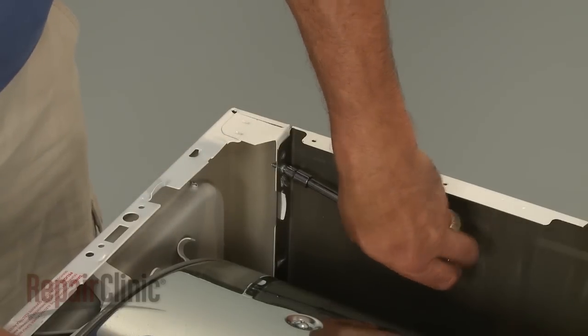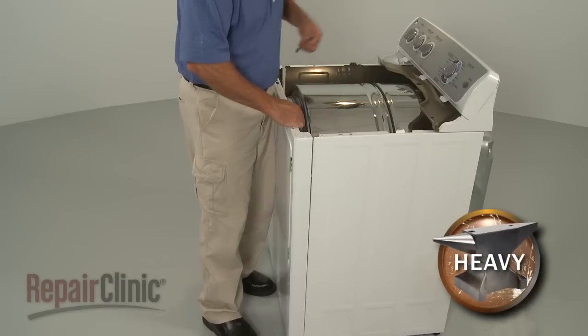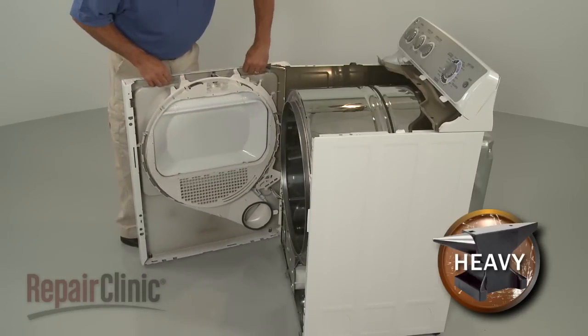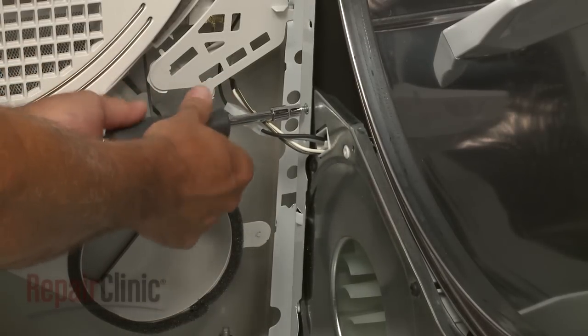Uninstall the screws securing the front panel. Now lift the front panel up and rotate it to the side. Remove the screw or screws securing the sides of the cabinet to the support panel.